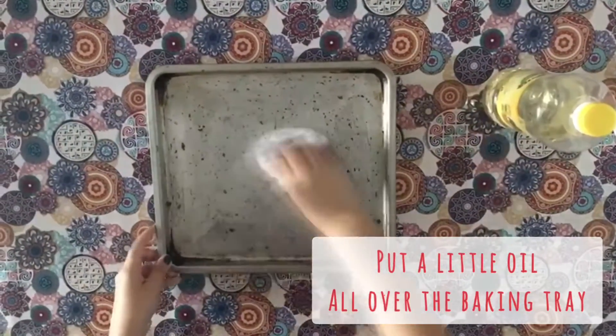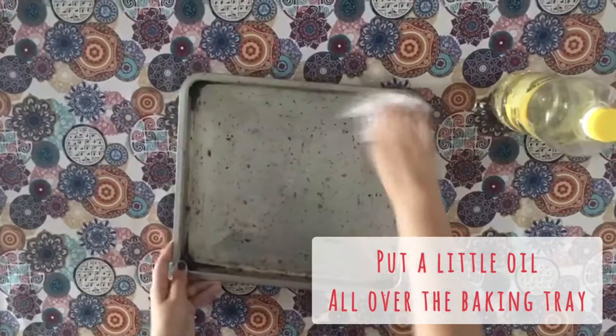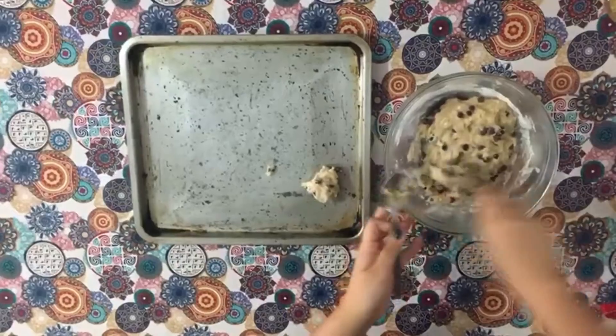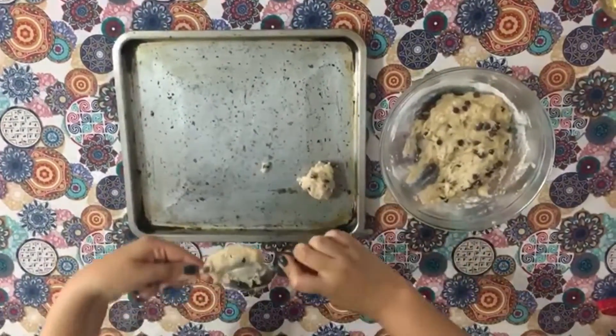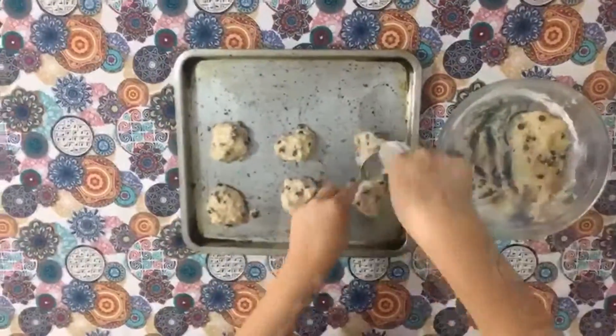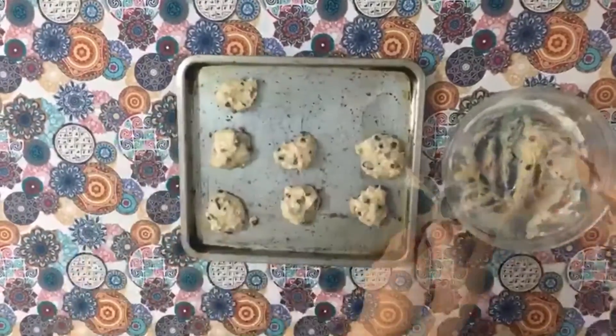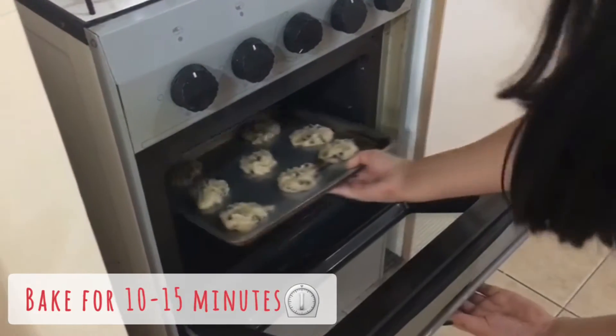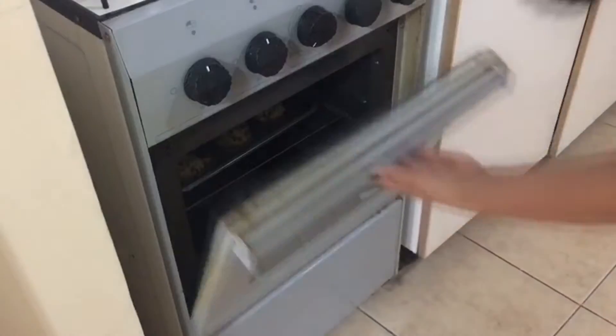Put a little oil or vegetable margarine all over a baking tray so the cookies don't stick, and with a spoon put the cookies of the size that you like the most. It's important to place them with some distance on the baking tray because they will grow in size. Bake them for 10 or 15 minutes and then let it cool completely.